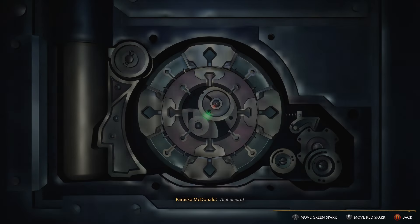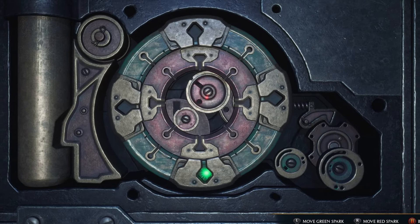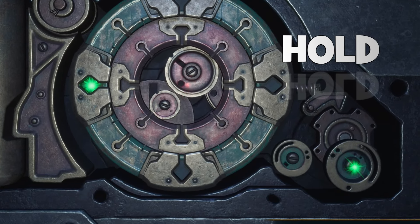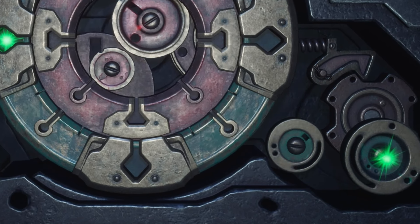After you place the green spark in the gear, do not release the controller button. Hold it in the same position until you finish with the second gear, because if you let go, the spark will be gone and you will have to start the unlocking from the top.